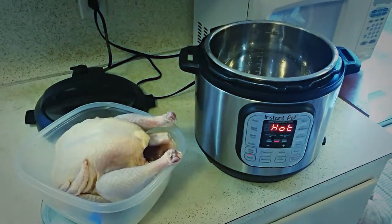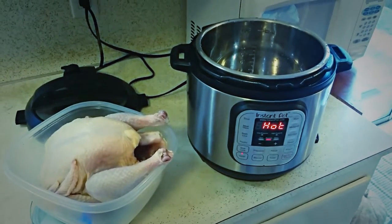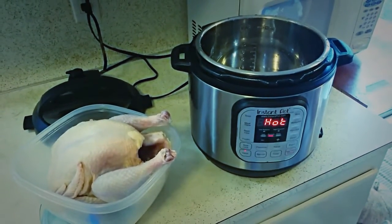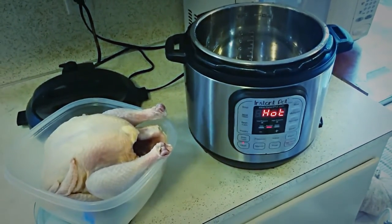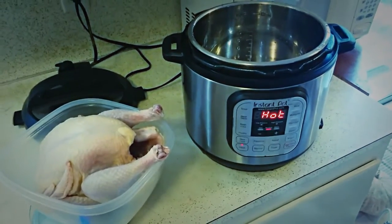Hey guys, Neely here and I wanted to show you what I'm doing in my Instant Pot today. I have never tried doing a whole chicken in the Instant Pot, but a lot of people talk about how amazing it is. So I figured I'd give it a try today and video it for you guys so you can see how it turns out. I will put a link down below in the description to the recipe I used — I just found one online and we'll see how it works.